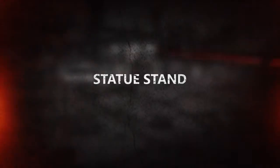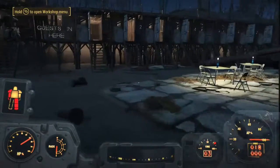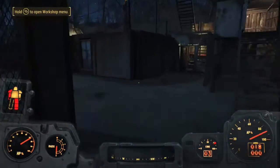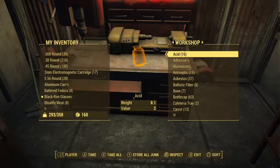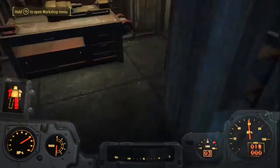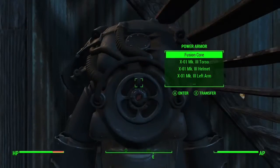Hey guys, I'm Gordon Piggy here and welcome to a Fallout 4 tutorial video. Today I'm going to be showing you how to make a cool little accessory sort of thing for your settlements. It just looks cool — I have one in most of my settlements, just all different sorts. It's basically just a statue stand. Let me just get out my power armor so you can get a better look when I'm building.